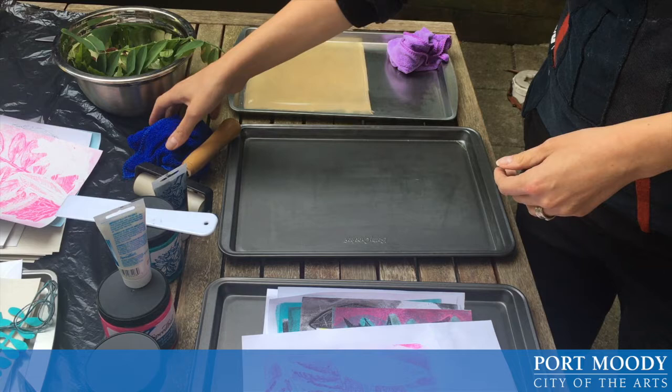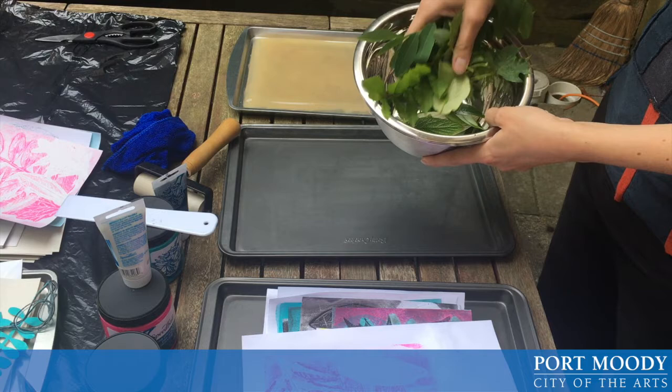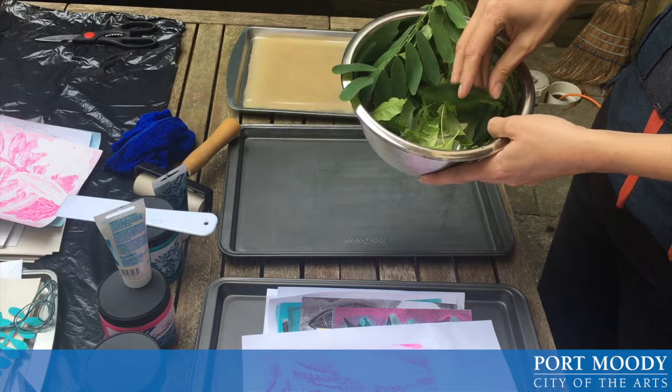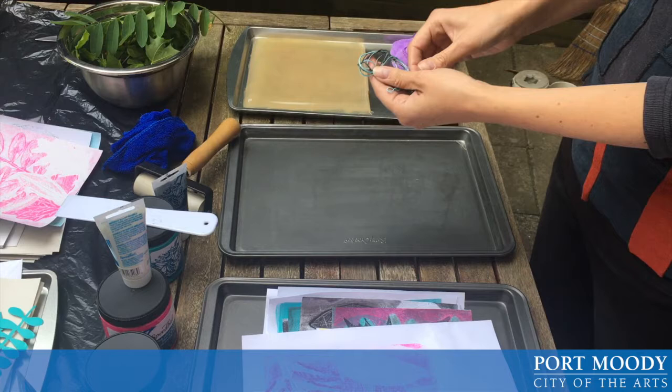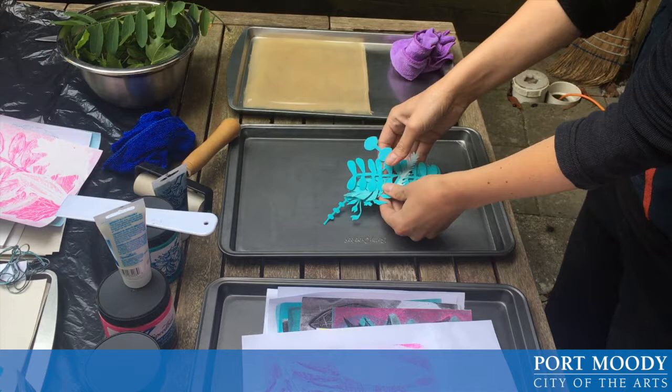I also like to keep a couple of wet rags just to help with cleanup and to wipe my fingers. I also picked a bunch of leaves — leaves with a really nice vein like maple leaves, or really waxy leaves, work really well. I also found some string in my house and was really delighted with the results. I also hand cut a bunch of stencils using slightly thicker paper, and I will show you how to use the stencils as well.